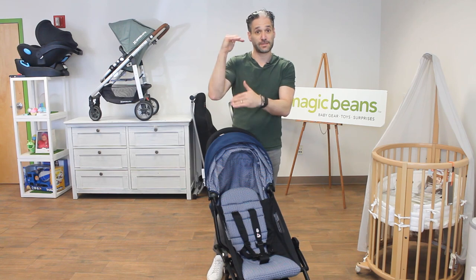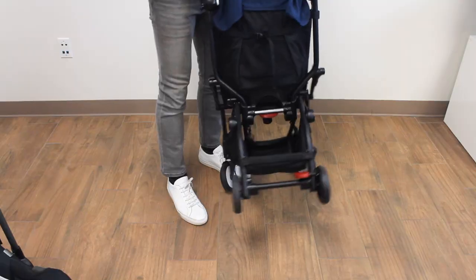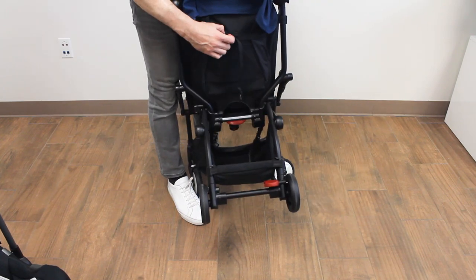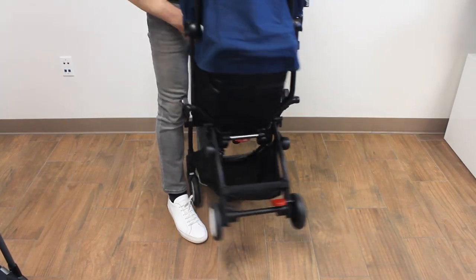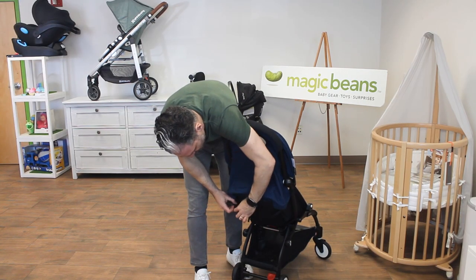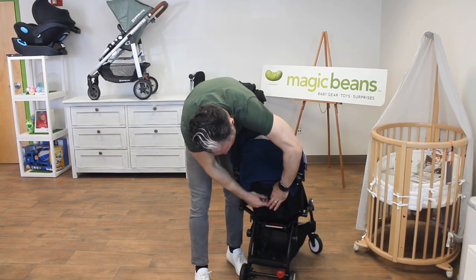There is a recline on this for your six month plus who wants to nap. There is a 40 pound maximum weight limit on the stroller. All you have to do is pull this little tab on the back and the seat reclines — a perfectly normal recline for a six month old child.